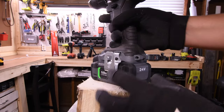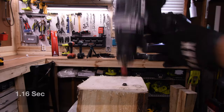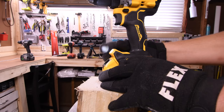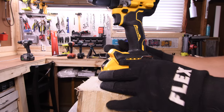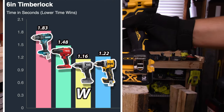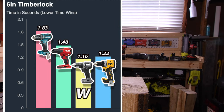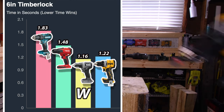Flex is on speed 2 as well, 5-amp-hour battery, battery is full — 1.16 seconds. The DeWalt has a 5-amp-hour battery as well. It does have an adjustable light, and the battery is full — 1.22 seconds. Flex is the winner with 1.16 seconds, and Makita is last place with 1.83 seconds.